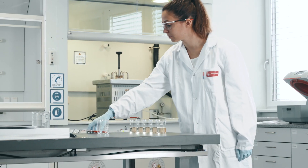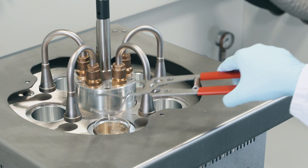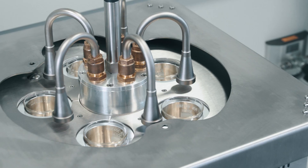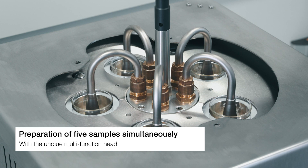The instrument is small enough to easily fit in every fume hood for safe operation. Fill your samples in the provided glass beakers. Use the beaker tongs to place the beakers filled with samples into the gum tester. Position the multifunction head with just one turn and start your sample preparation.